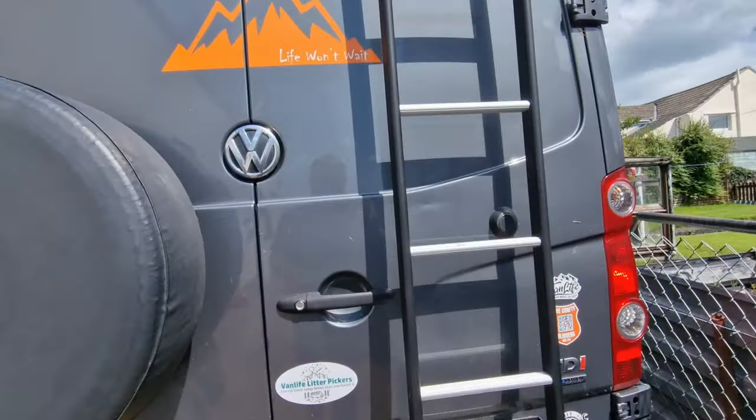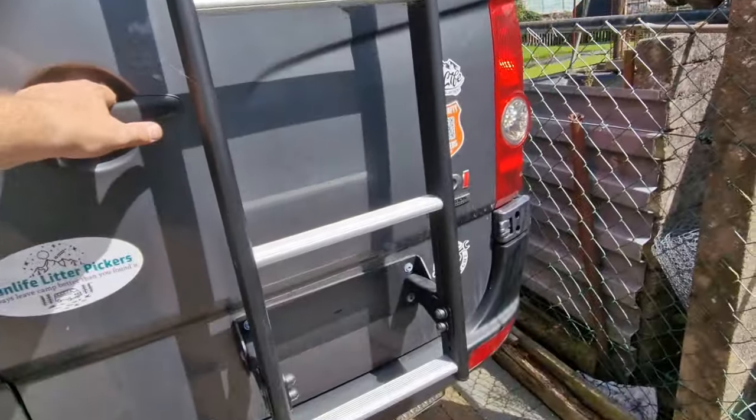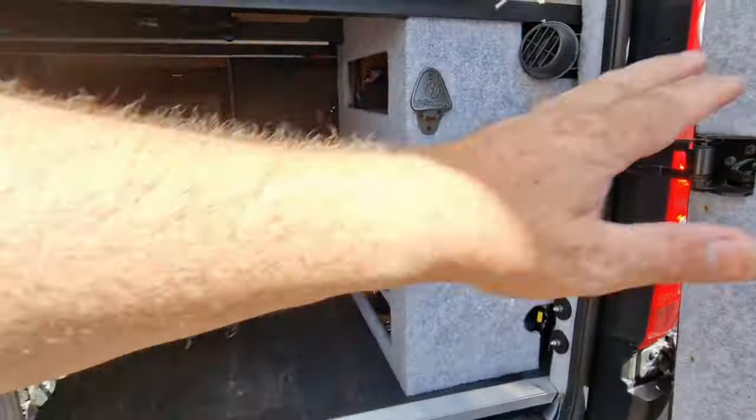Hi, welcome back to the channel. Today's video is all about fixing our water system. Our pump broke and we don't know why it broke — we never got to the bottom of it. But this is how we fixed it, and we've added another piece of equipment into the system: an accumulator. Hopefully this will help our pump last a little bit longer. Anyway, this is what happened — just walking past the van making a noise.